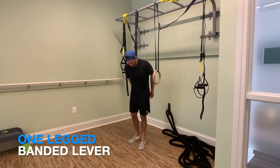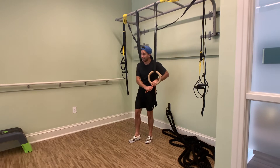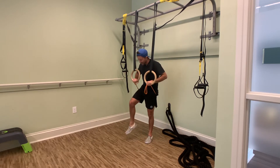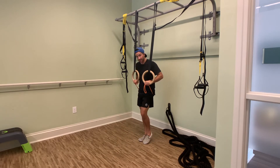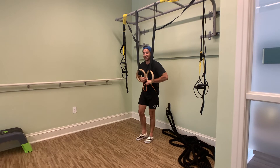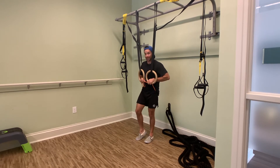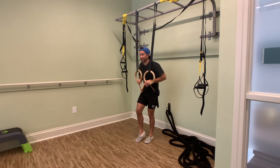We're gonna set this up and I'm going to enter it the same exact way I did for the advanced tuck lever and the one-legged variation. I'm gonna have one leg straight, the other leg is gonna be bent. The bent knee's heel is gonna be roughly in line with the straight leg's knee. I want my hips parallel to the floor, and I want to think about driving the rings down towards my hips.